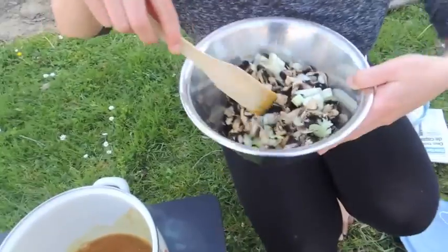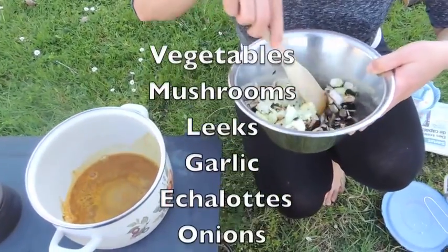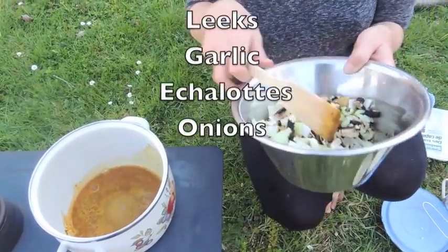And in here I have mushrooms, leeks, garlic, echalots, and mini onions.